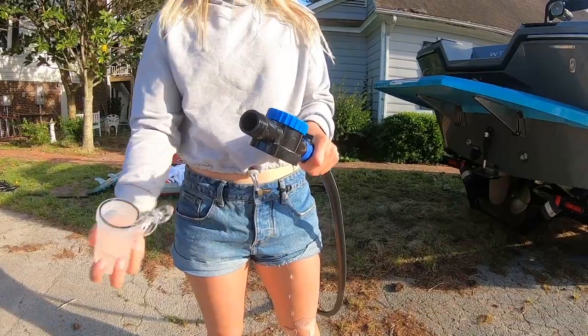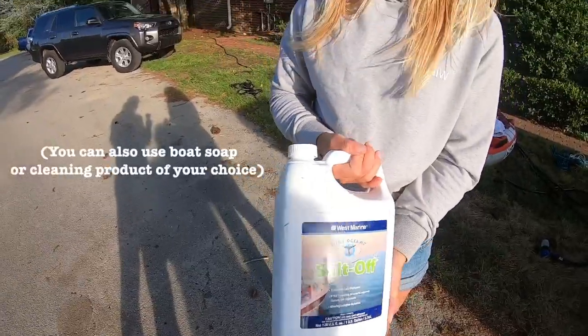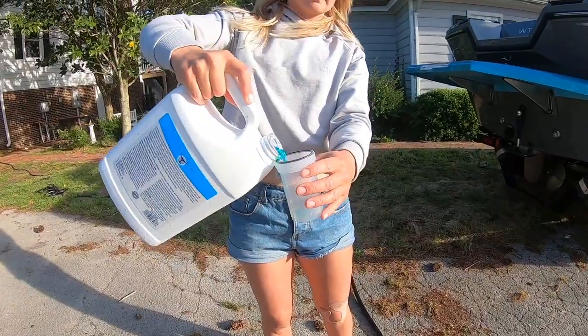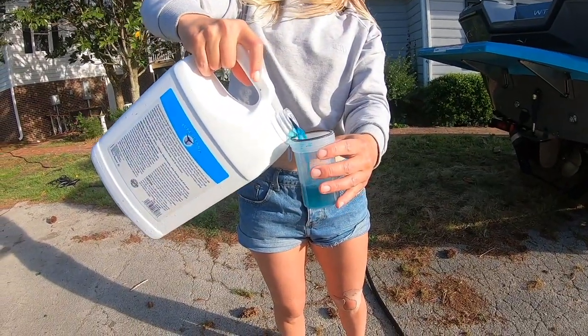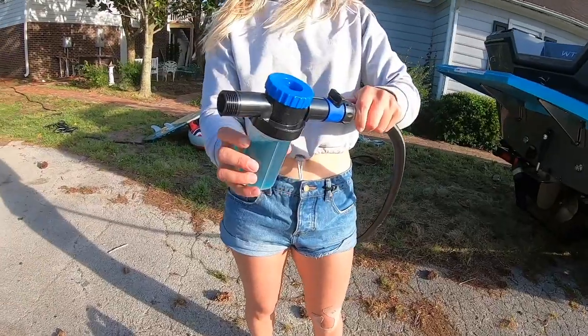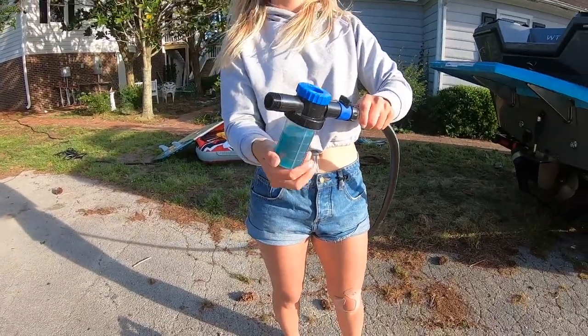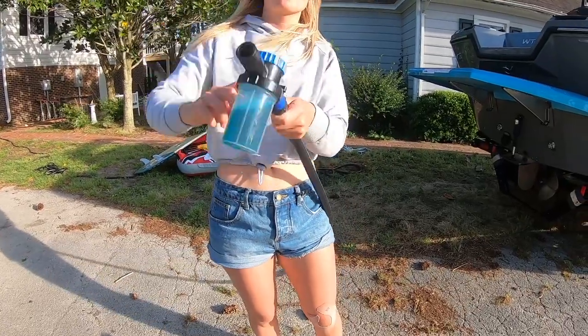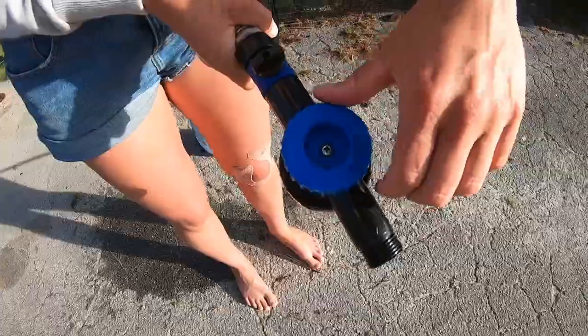What I do with this is I use a product called Salt Away or Salt Off. It is a biodegradable product which helps break down the salt crystals way better than just water by itself. What you do is unscrew the bottom and then I usually put about three quarters of this plastic jug full of Salt Away.